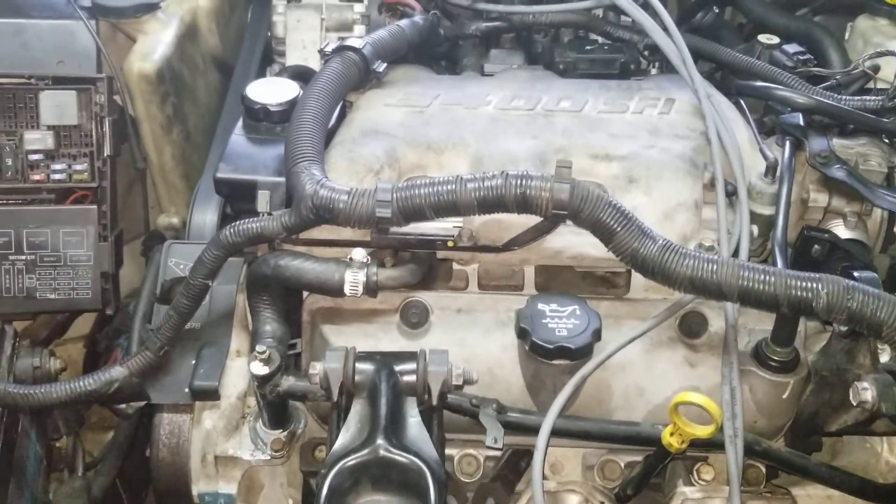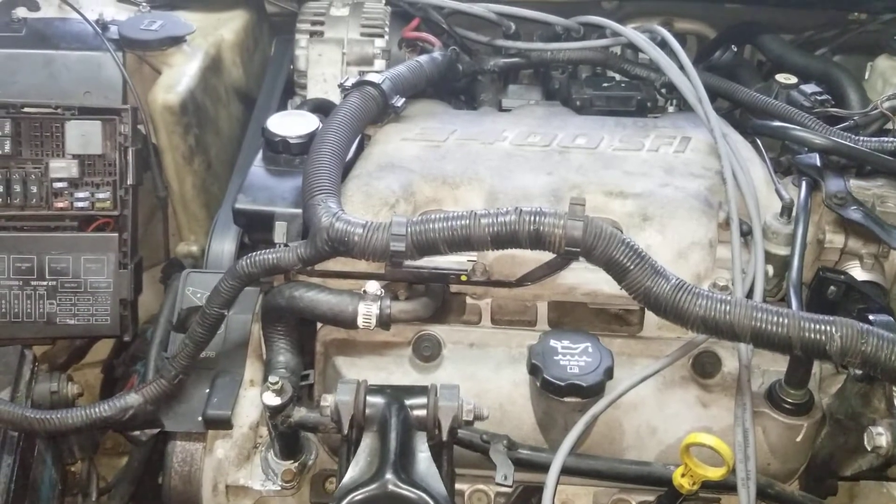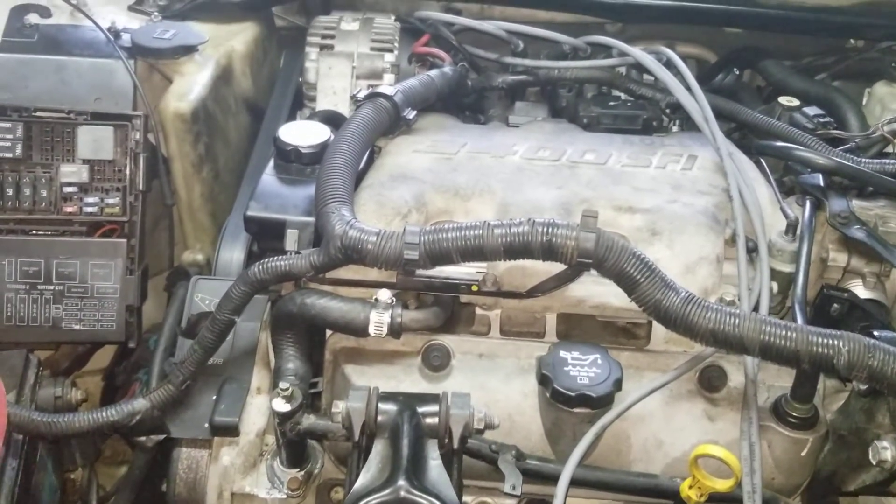There's the 3.4s, 3.1s, 3.5s, 3.9s, 3.8s — they all have a bleeder valve somewhere.